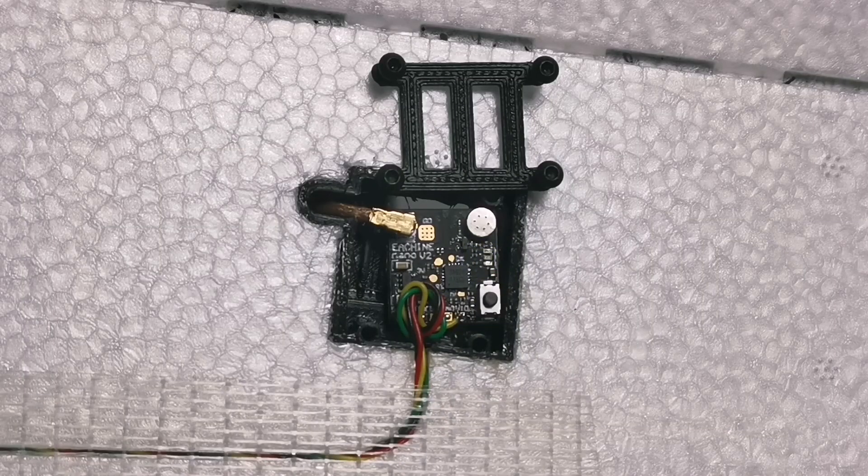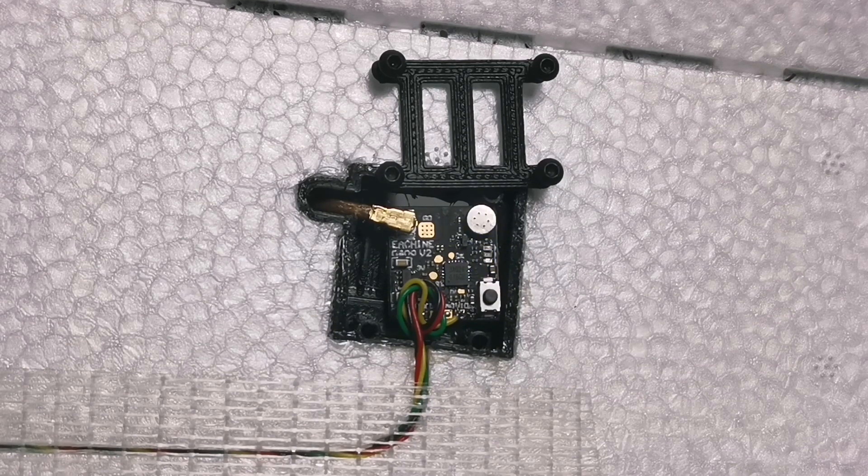Wow. To be honest, I did not expect to reach that far with such a small video transmitter. And when you're flying at close range, this thing performs very well. One thing you need to be careful about is not to set this VTX at high power level when you're not flying. It can get very hot very fast.